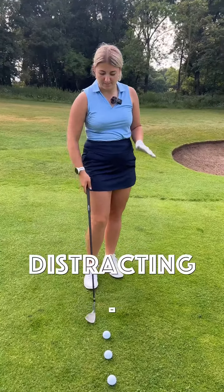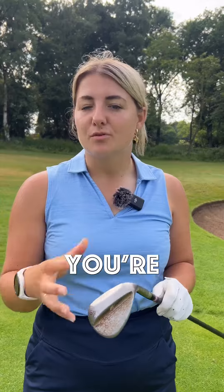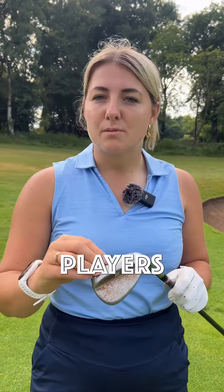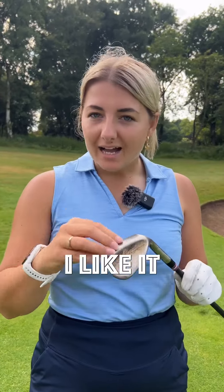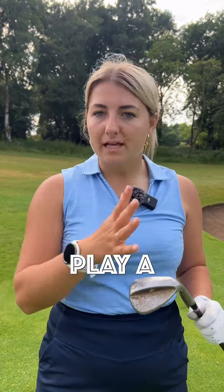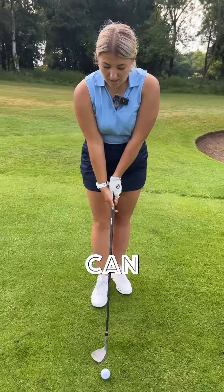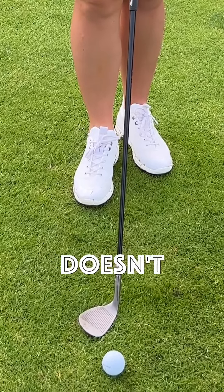So it stops it being really distracting. Now this is the low bounce design, so it's really great for people who play in firm conditions. If you're playing links golf you'll see a lot of players put this in around the time of the Open. I like it because it's really versatile — if you want to add loft or take loft off you can play a lot of different shots with this without the sole being in the way.